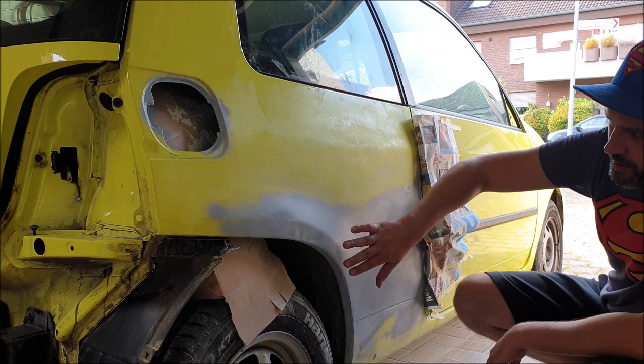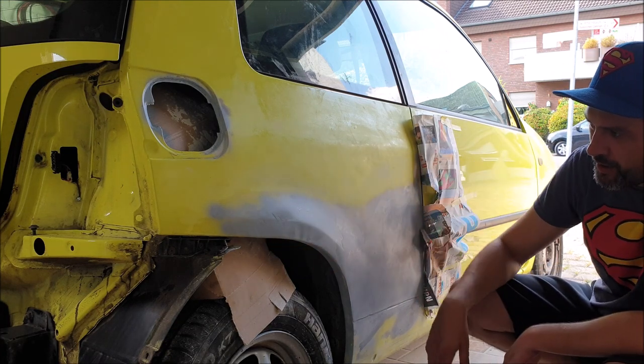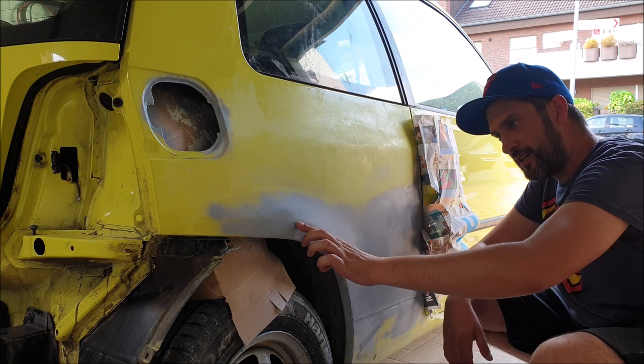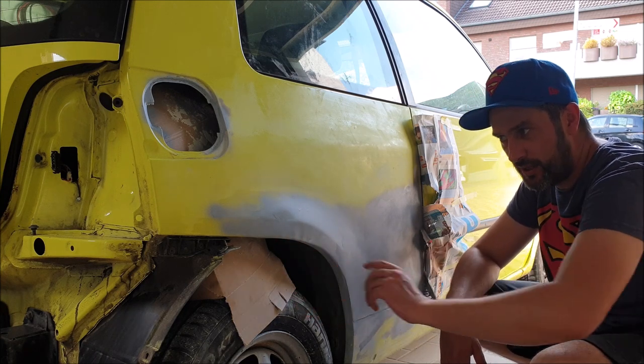Now I will show you the repair of this fender which is not correct anymore. There is a little bump here which destroyed the form. Normally it has this line here, and this got lost because here is a bump and here are some small bumps as well.